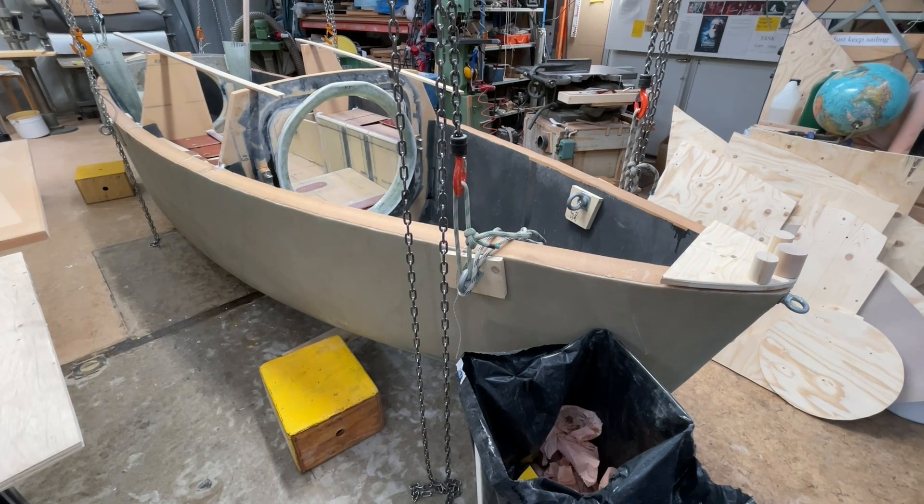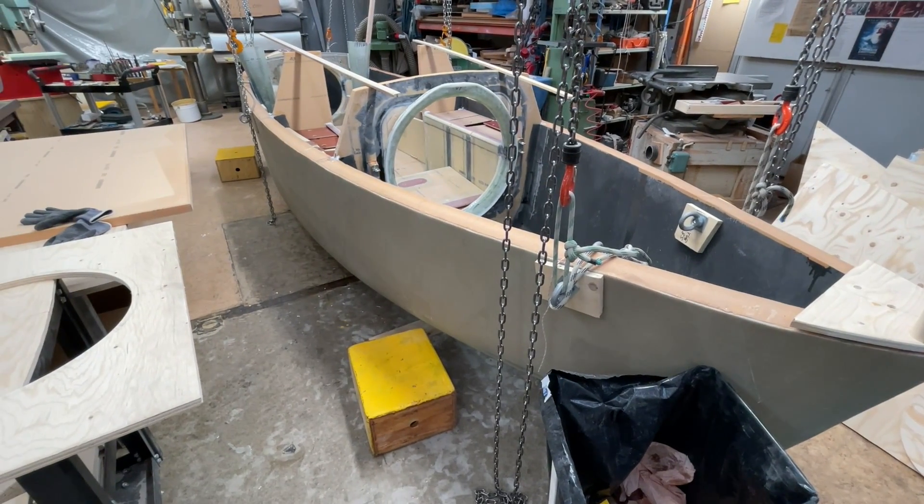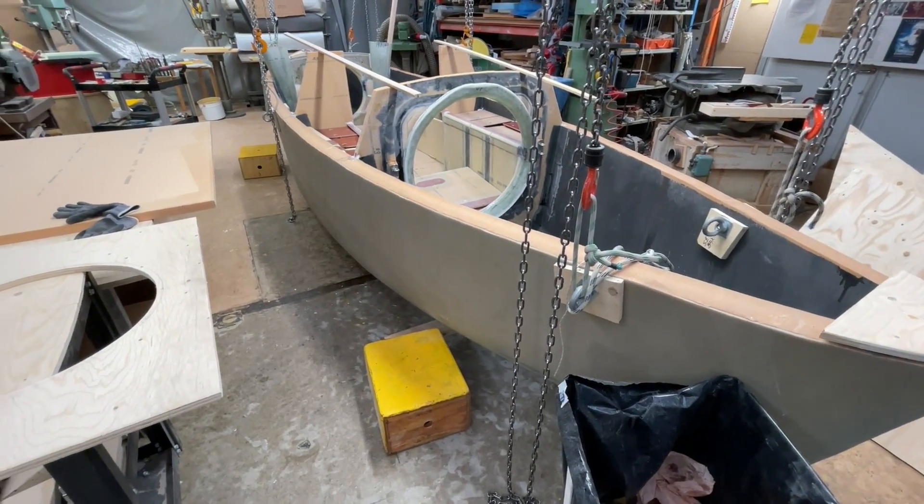Hello friends, this is Urvind. The holders for the mast sit in a good position and are laminated down.